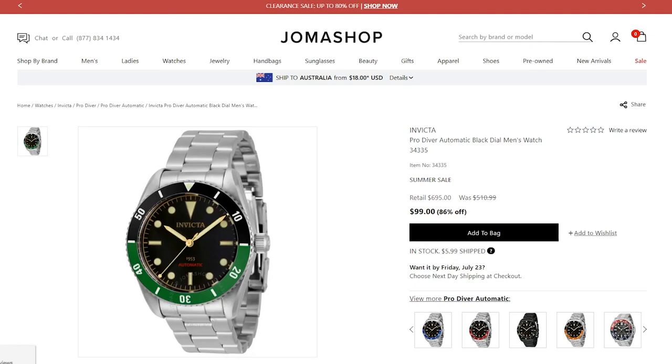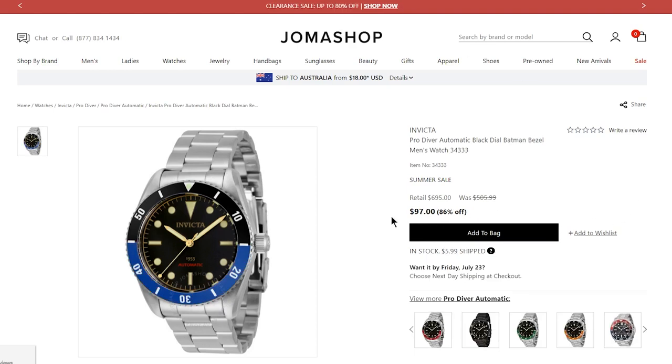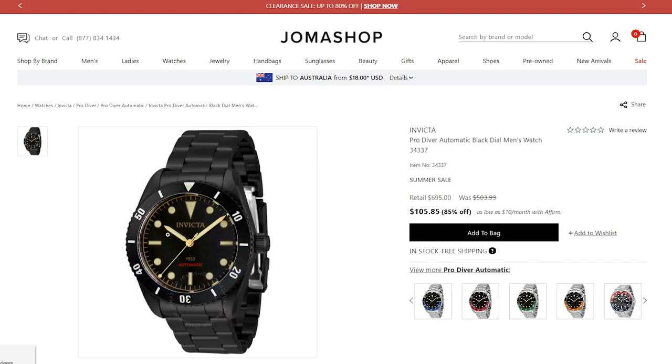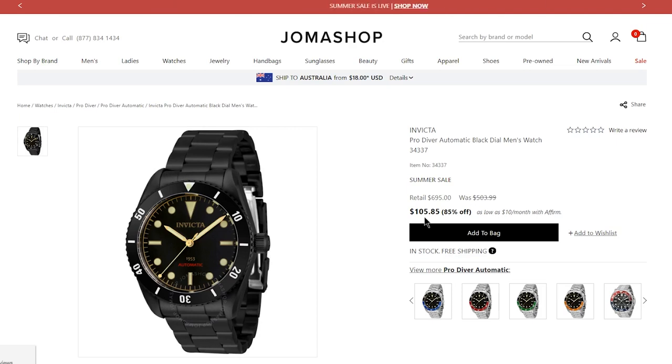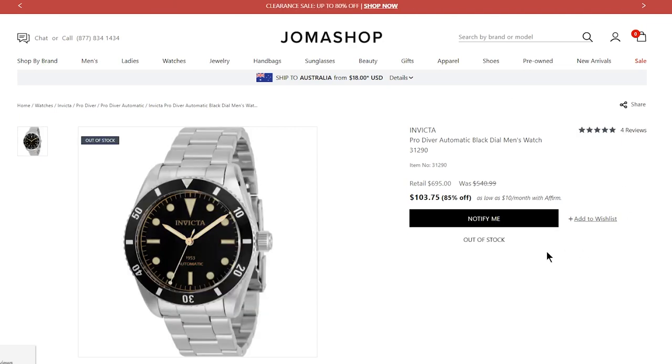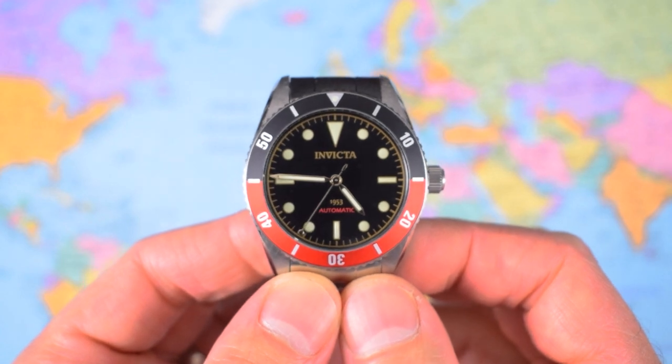There are four different ones available, all floating around $100. I'm not quite sure why there's a difference in price between the different colours. They've even got an all-black one — I want to hate the all-black one but I don't, I think it looks all right. Interestingly the only one they don't have is the original that I got last year, so that particular model is still quite hot.